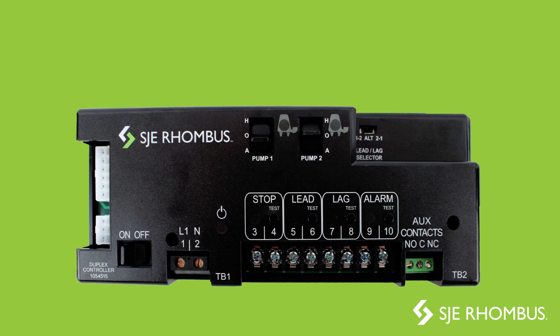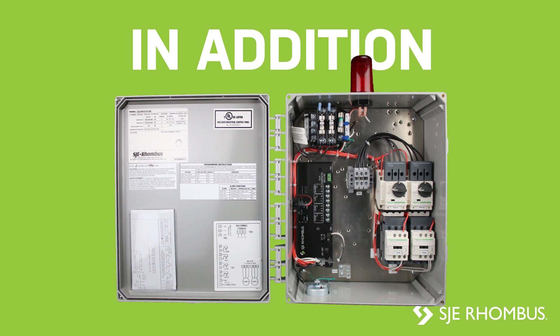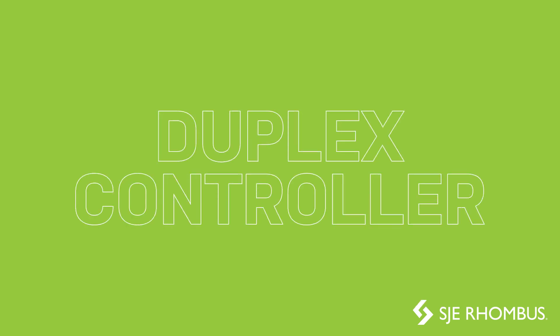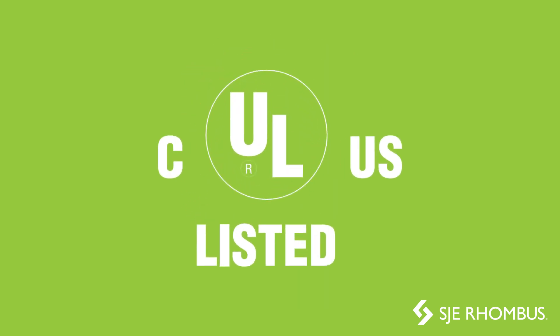This controller also has the option to be ordered with onboard seal failure detection circuitry. In addition, as part of the panel, the duplex controller is covered by our industry-leading 5-year limited warranty and is UL listed.